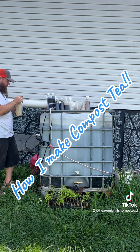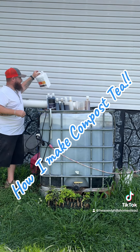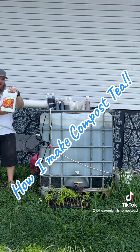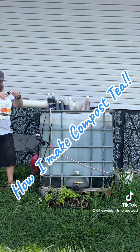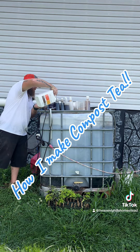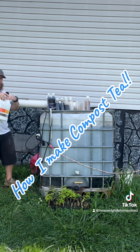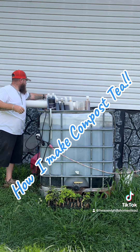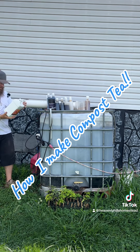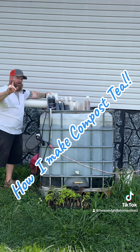Now we have Agro Thrive organic fertilizer — this is the fruit and flower liquid fertilizer, makes up to 64 gallons. We're just going to pour the whole thing in there — you're not overdoing anything, guys. I'll make a separate video and tell you more about Agro Thrive; I really like what I'm getting out of it.